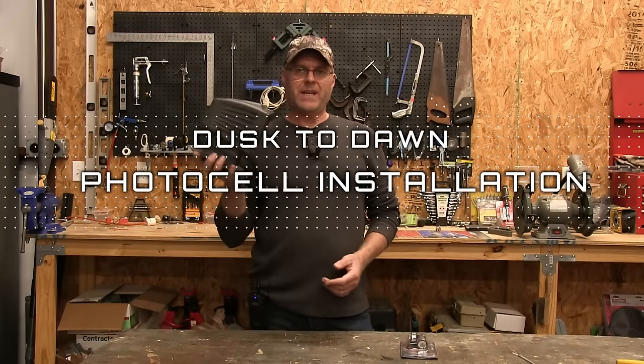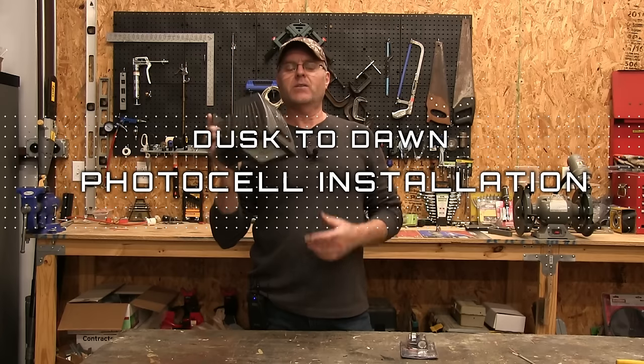In this video I want to show you how to turn any ordinary exterior lighting into a dusk to dawn light.